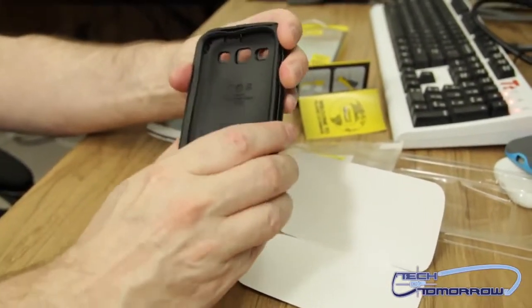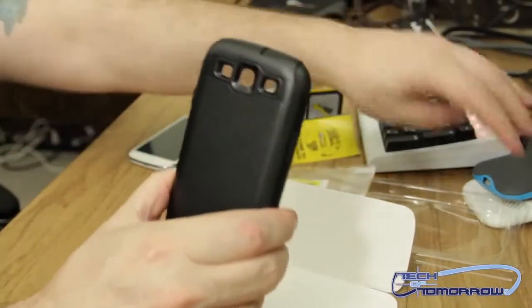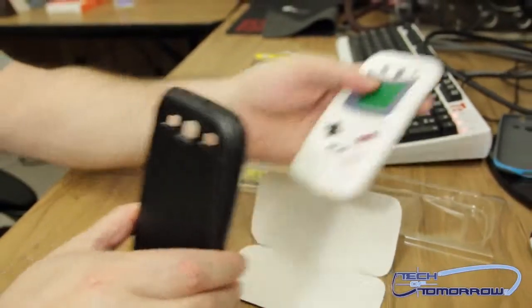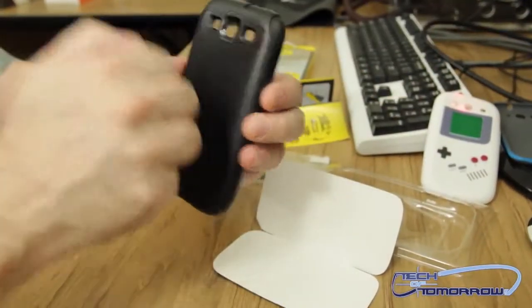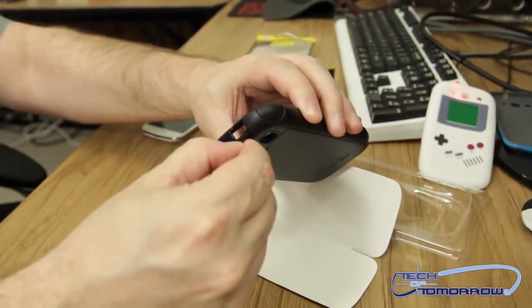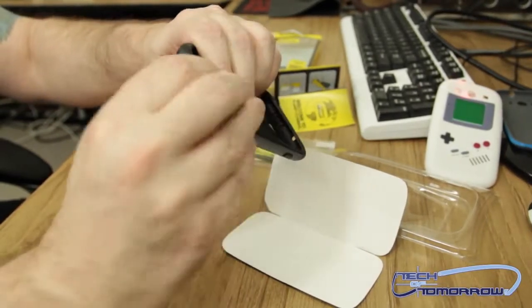But here's the case cover itself. Very, very tough. Unlike the little cheap one we had earlier, this one's very, very solid. Very rugged. You have things that cover the ports and you just pop them off.